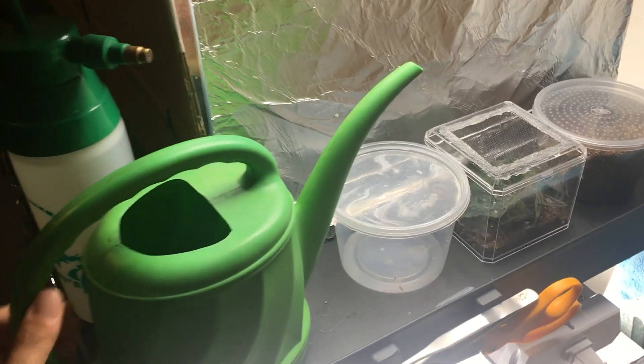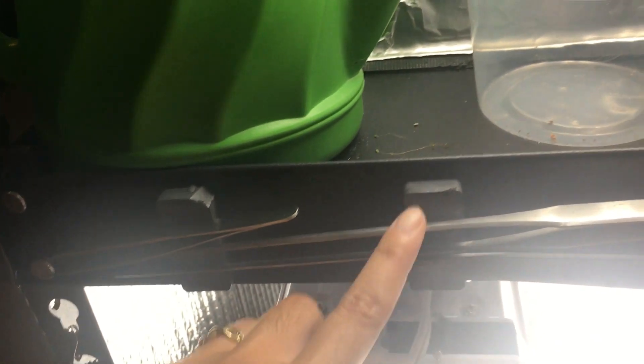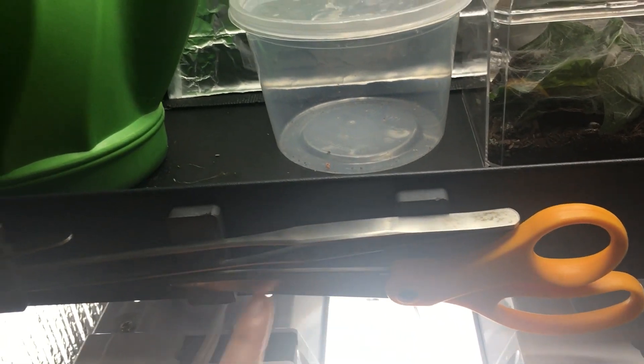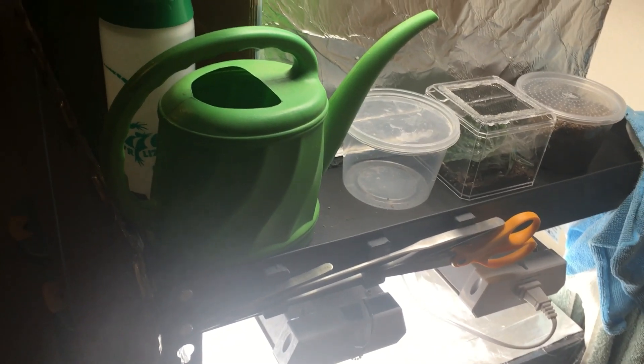I have my watering can, and then I have my tools here attached to the shelf using magnets. I have a little forceps here — this one's really good for planting long-fibered sphagnum moss. My long forceps, which is good for feeding the pitchers and just in general moving things around. And then I have just a regular pair of scissors. I try to remember to disinfect them in between use.